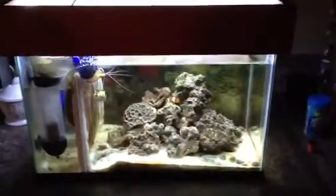I wipe the glass about once a week. I made a little canopy for the top — you can't really see it in this lighting — and I have the BeamsWork single bright LEDs. They're pretty nice if you don't want to grow anything.